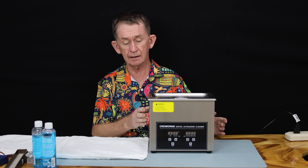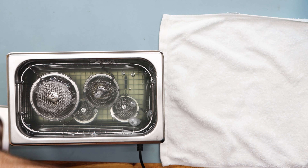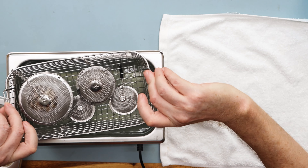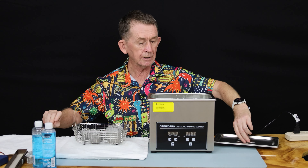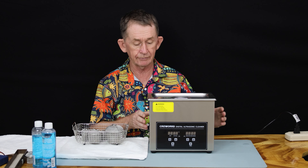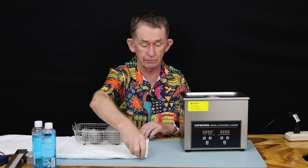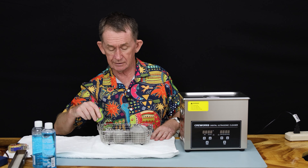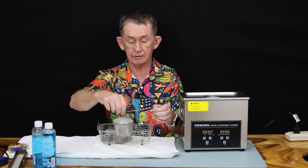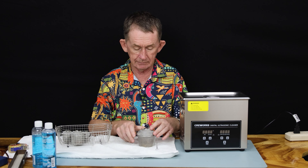I'm going to remove the tray now — make sure it's not too hot for you, and it's not. I'm going to take out the tray and put the cover back on. This is good for another job after a half an hour's rest. I'm going to clean a bracelet from another very old watch on its own next. I may give these a second go because some of them are very dirty. Some of them are going to be rhodium plated — I'm going to rhodium plate the two white gold wedding bands.